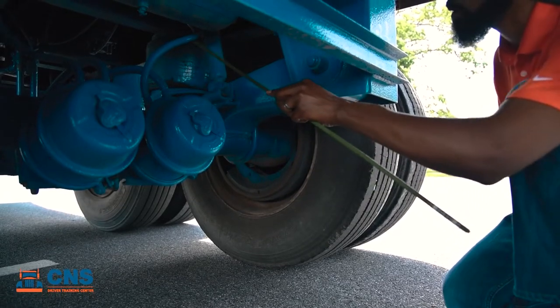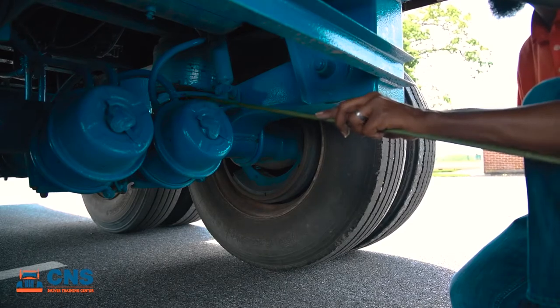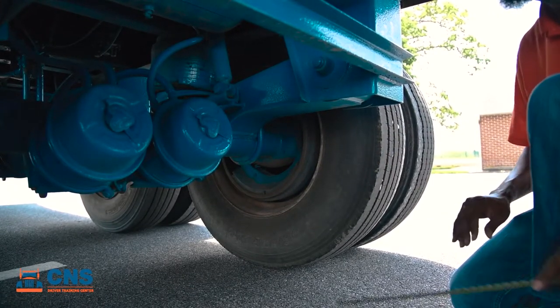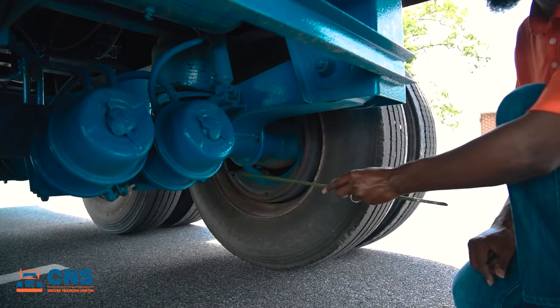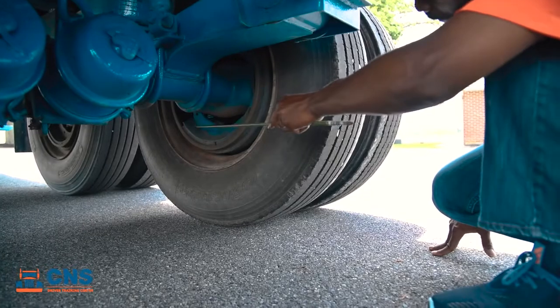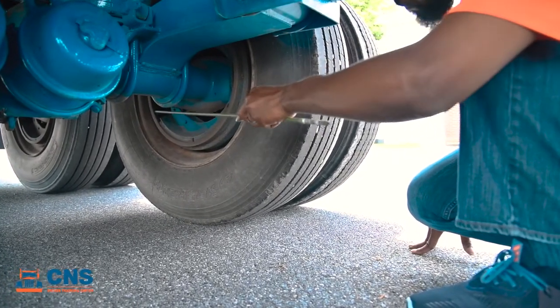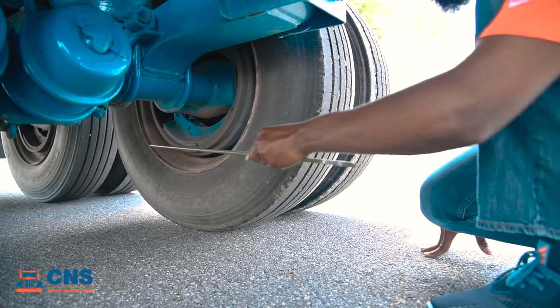Taking a look at our brake system, we're going to start with our hoses, making sure there's no cuts, bulges, or abrasions with no audible leaks. Moving down to our brake chambers, making sure they're properly secured and not cracked, broken, or damaged with no audible leaks. Moving out to our brake drums, making sure it's perfectly round and not cracked, broken, or damaged with no oil, grease, or debris.